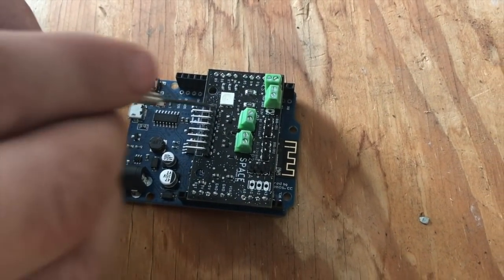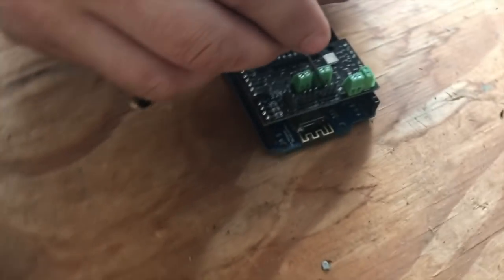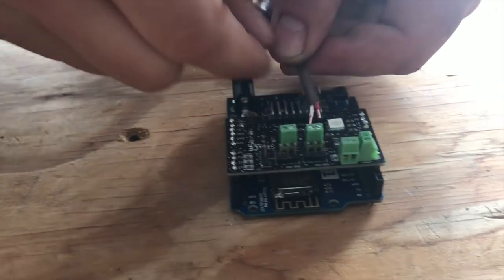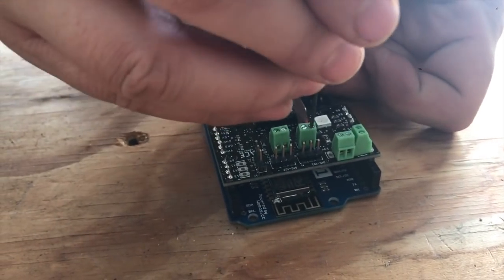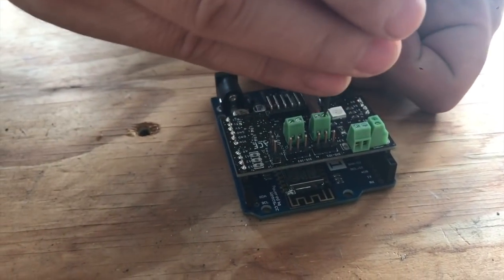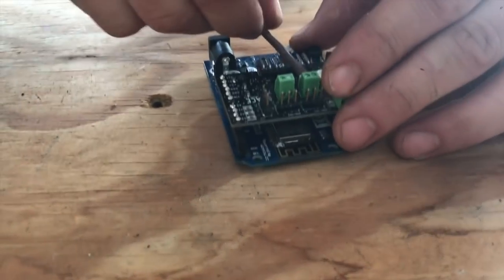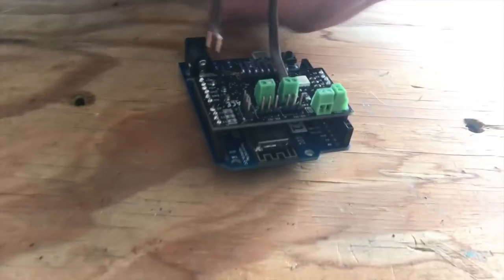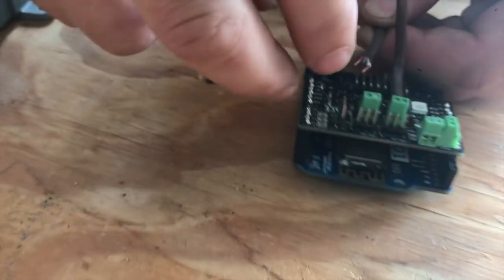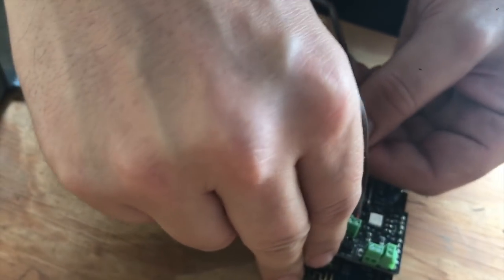We're going to screw in the solenoid valve leads into one of these switch terminals — each one into one terminal. Polarity doesn't matter so you can get the wires reversed; the same is not true for some other components. Make sure you've got a good tight fit on each one. These channels power at whatever voltage you plug in on the back — we ship with 12 volts but you can go lower.